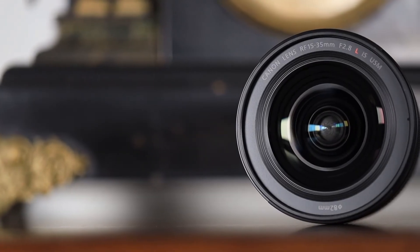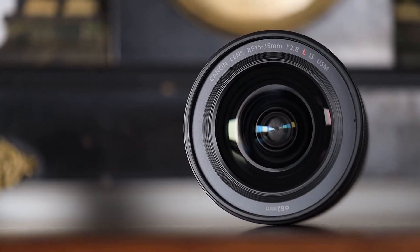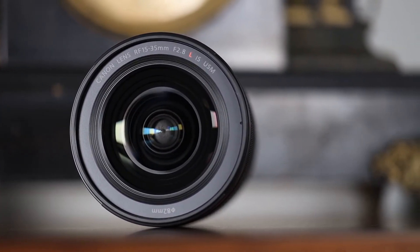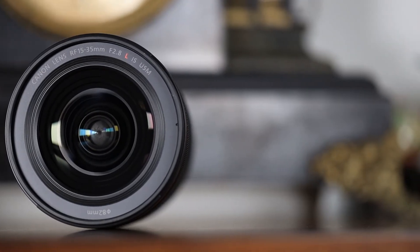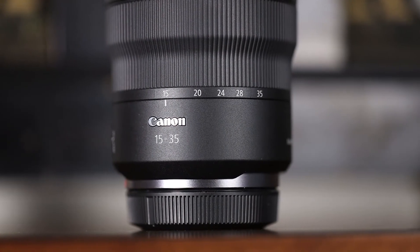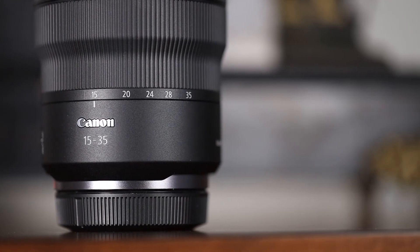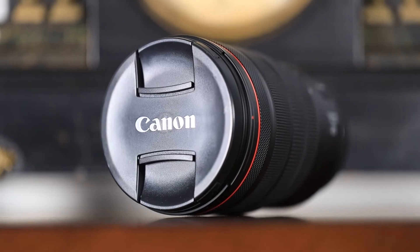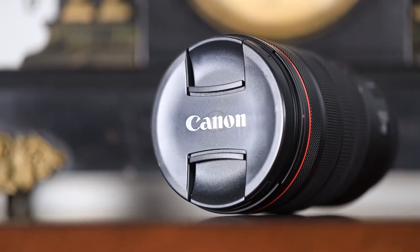Overall though, this lens really just is a solid win. It does so many things so well that even if your interests change over time, it will be able to easily adapt to whatever you want to shoot, and opens up so many fun avenues of photography. The best part is that it does this job so well that over time the only thing holding you back will be your skills and creativity. It's here to last with its rugged build quality and full weather sealing that should let you shoot in the most challenging conditions.